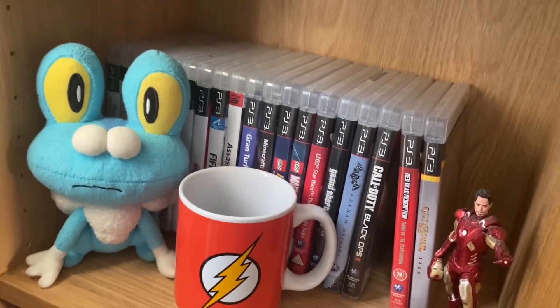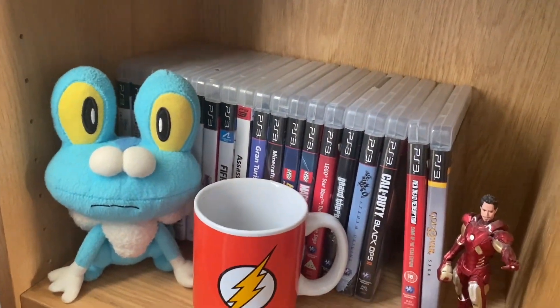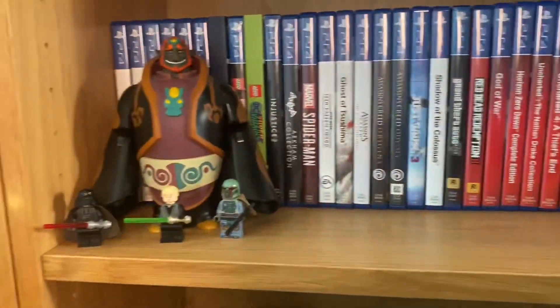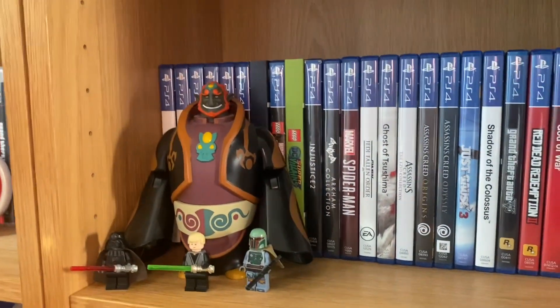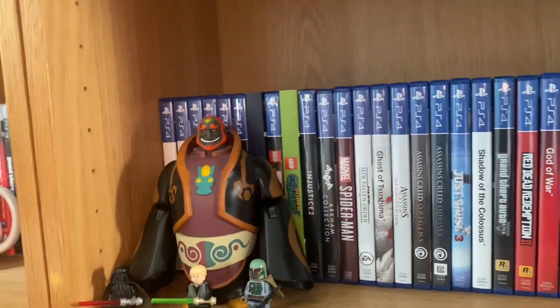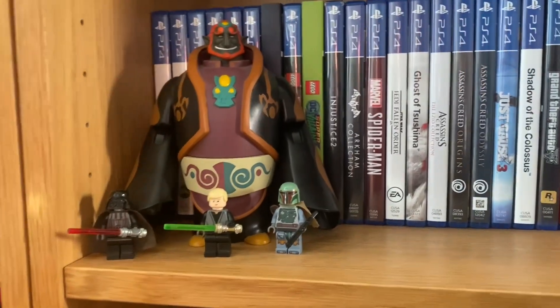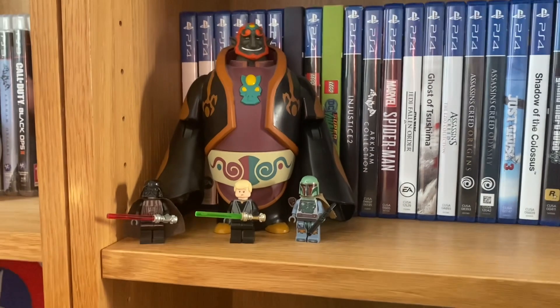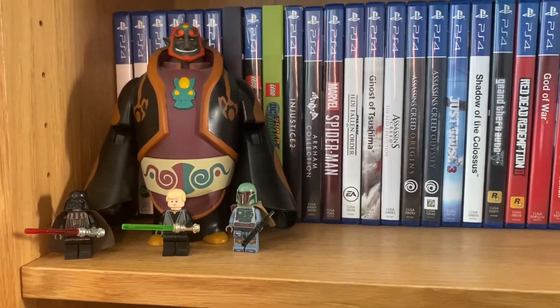We've just got a few PS3 games. Down here we have got Ganondorf — a figure of him from Zelda: Wind Waker — with Darth Vader, Luke Skywalker and Boba Fett Lego minifigures.